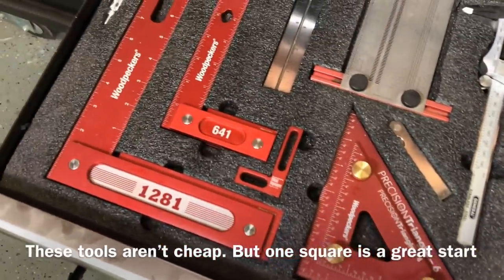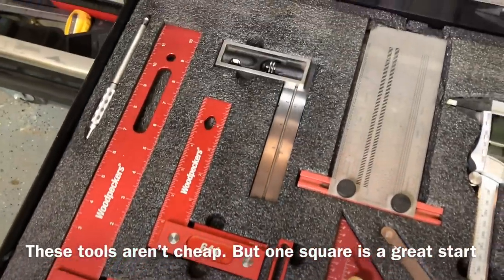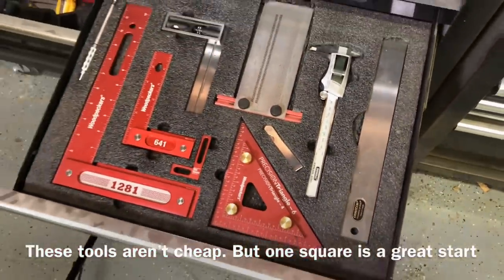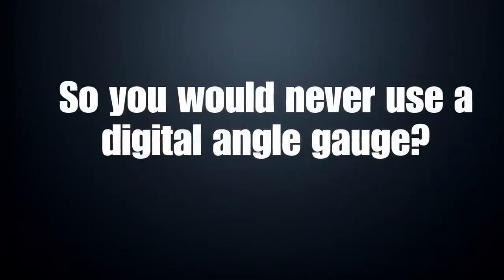Straight edges and squares are not a fun tool to buy, at least for most people. They're not really satisfying — it's not like buying a new power tool. This drawer I probably have $500 into, but they really are worth it in the long run.